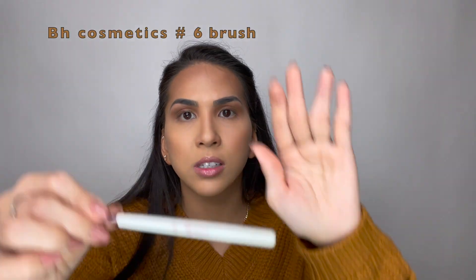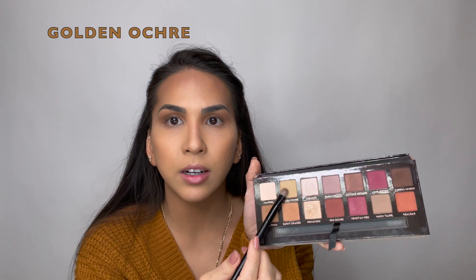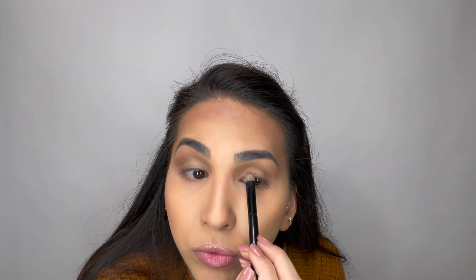I'll go ahead and use this palette again. The brush I am using is from BH Cosmetics, number 6, and I will be using the color Levitation. After finishing the outer corner, I'm going to apply this color on my inner corners.